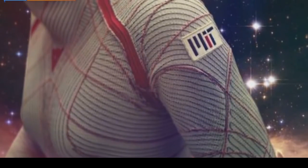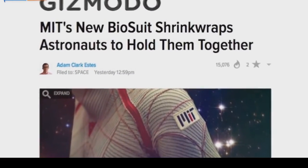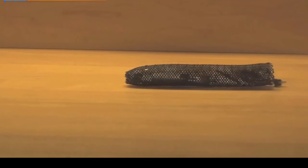A second option: researchers could figure out a way for the coils to stay tightened by locking or clipping them in place, which is what they're planning to pursue next. So there's obviously some work still to do, but the idea is pretty cool.